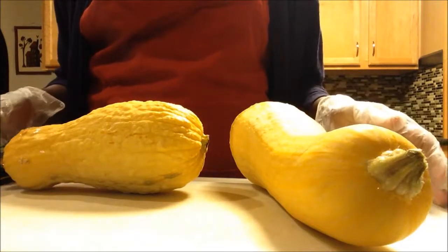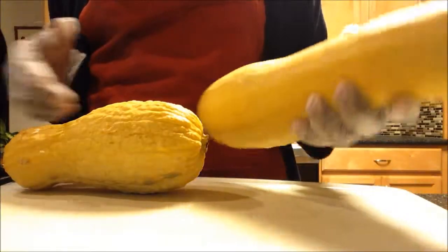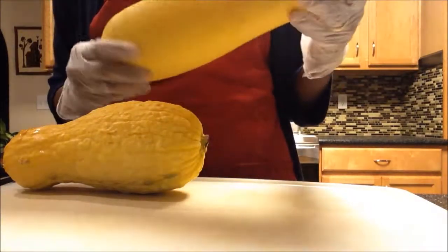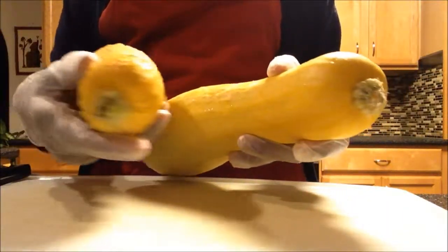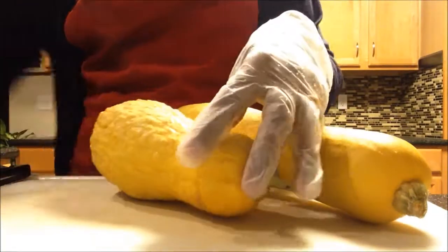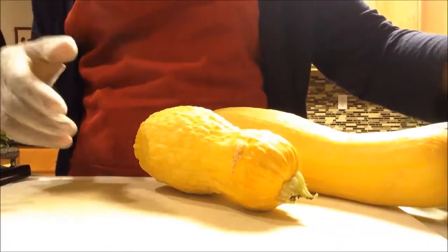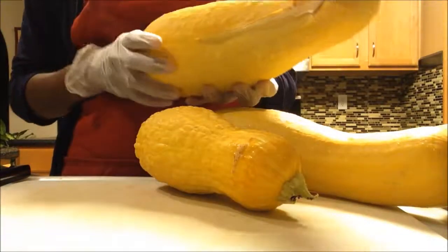Hello everyone, I'd like to show you today how to freeze some squash. Here's some big squash that we picked from our garden this year. We got pretty good size of yellow squash. We usually get a good size of zucchini, like these green ones, but thank God for the yellow squash that we got quite a few this year.